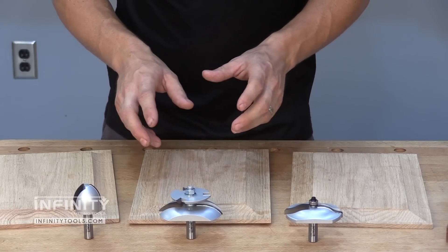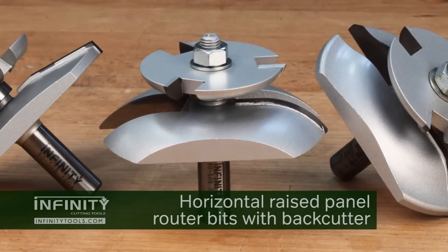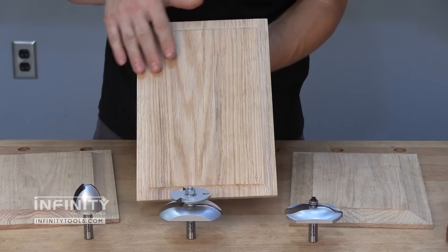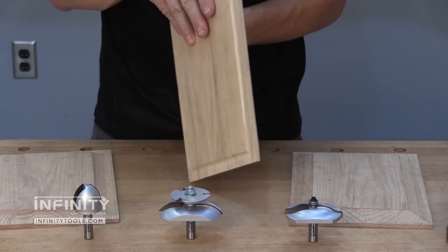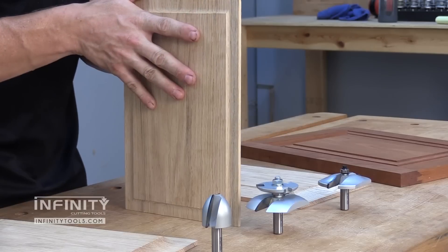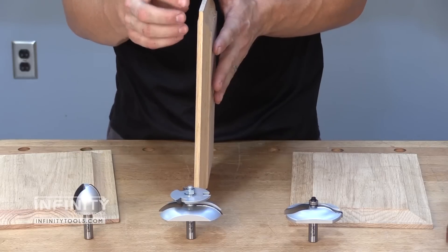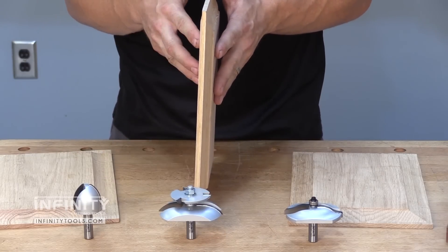The horizontal raised panel router bit with built-in back cutter allows you to make panels that are raised on the front and also back cut on the back. This allows you to make panels that will be flush with your frame on both the surface and the back side of your door. It's also going to make it very easy to get a true quarter-inch tongue on your panel to fit into your frame.